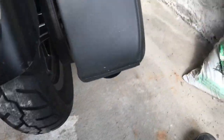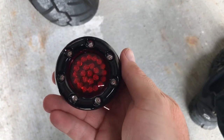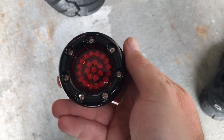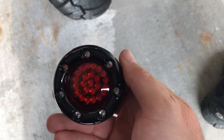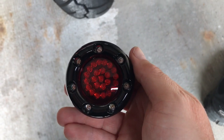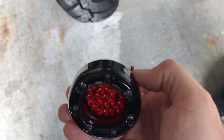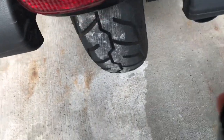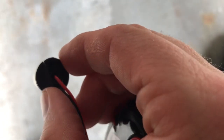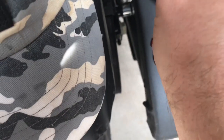Here we have the new Custom Dynamics bullet rings. For now these are just going to be turn signals. Once I get the Smart Triple Play they will operate as run, turn, and brake. Let's plug them in and see how they go. I used a slot screwdriver to get the other one out. These have a little bit of a lip or handle, so that helps.